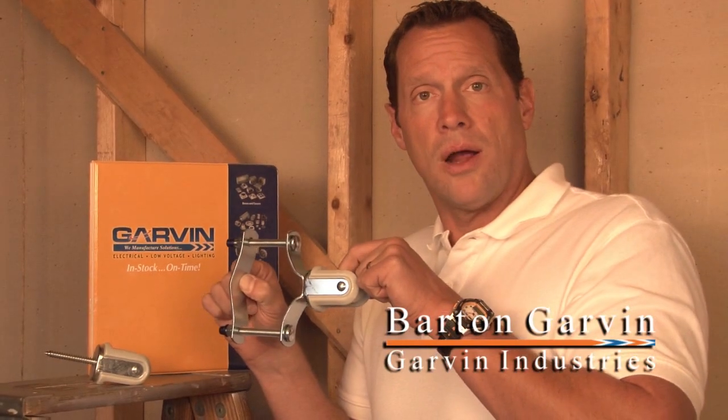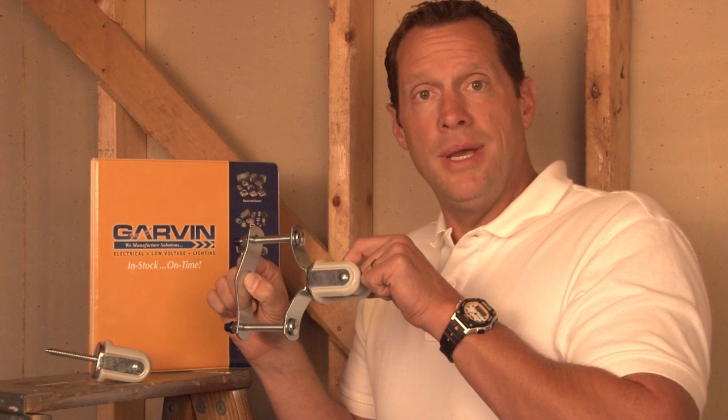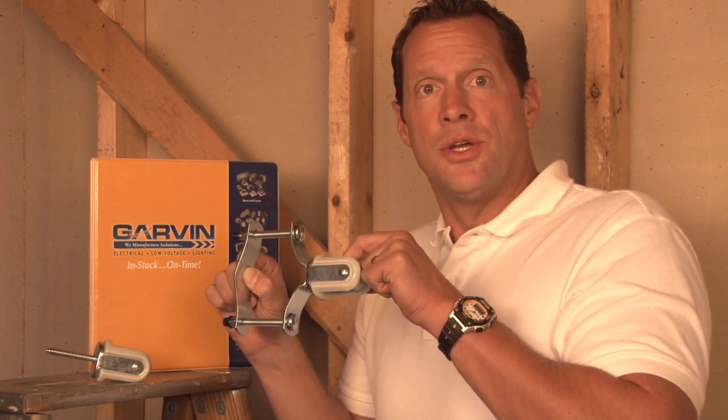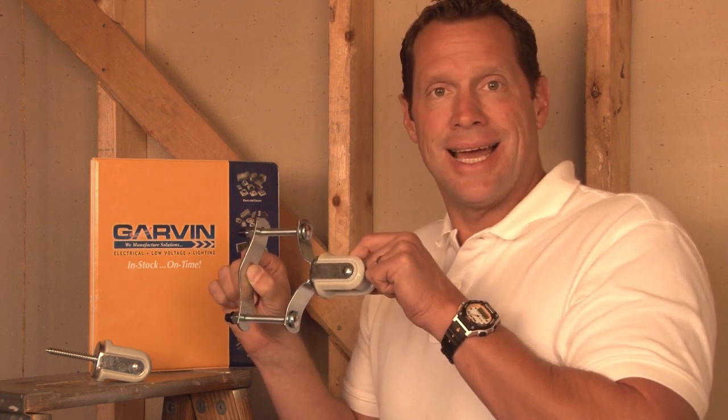Garvin Industries porcelain wire holders are used for a variety of heavy duty, medium duty, and light duty service entrance drops to multiple structures. We make a variety of styles and sizes.